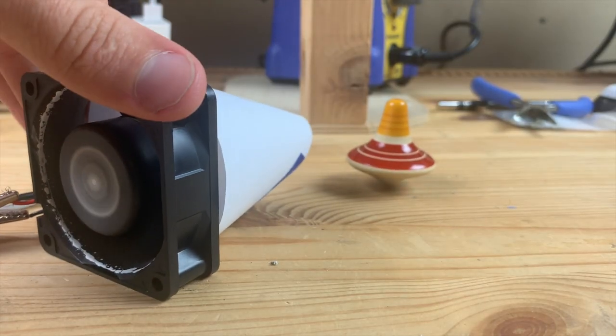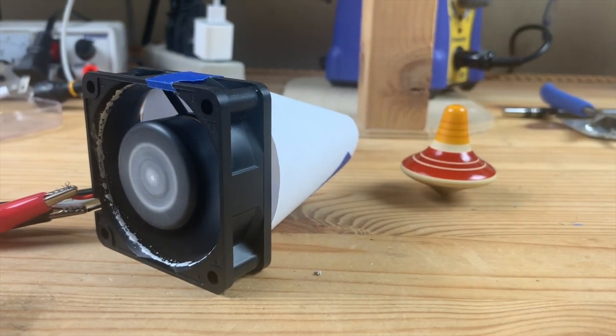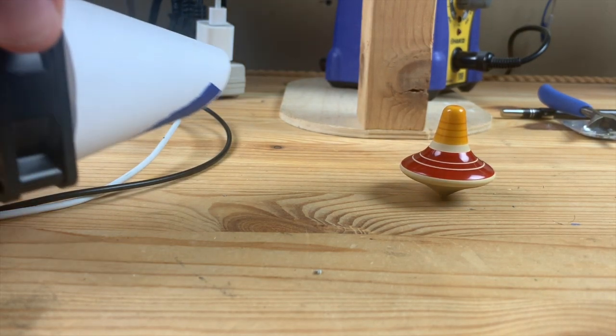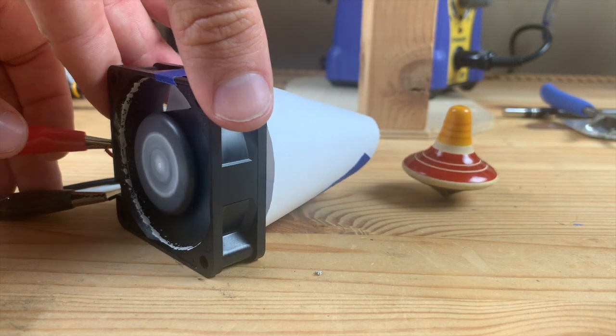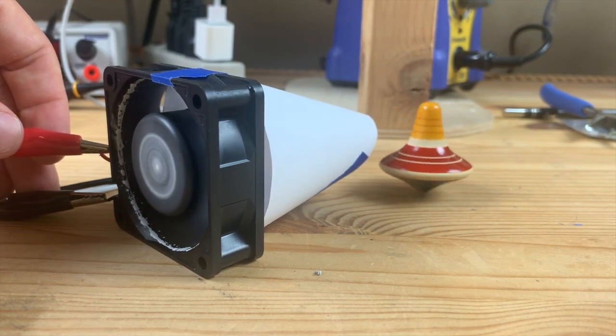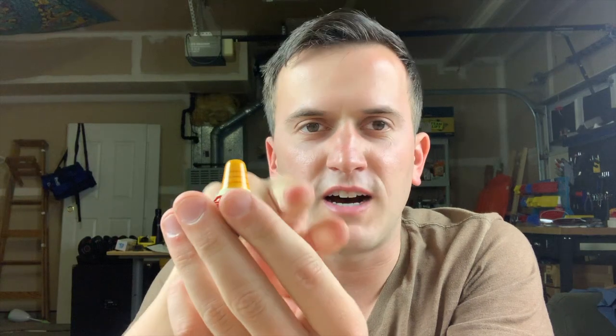I started by spinning a top on a table and blowing air on it with computer fans and little paper nozzles, and I found this to be completely ineffective. What that got me thinking is that the edges of the top are actually spinning pretty fast, and I need to blow air on the top faster than the top is moving — otherwise, even though I'm blowing air, it's still dragging on the top. So I need to go faster than the top in order to push on it.